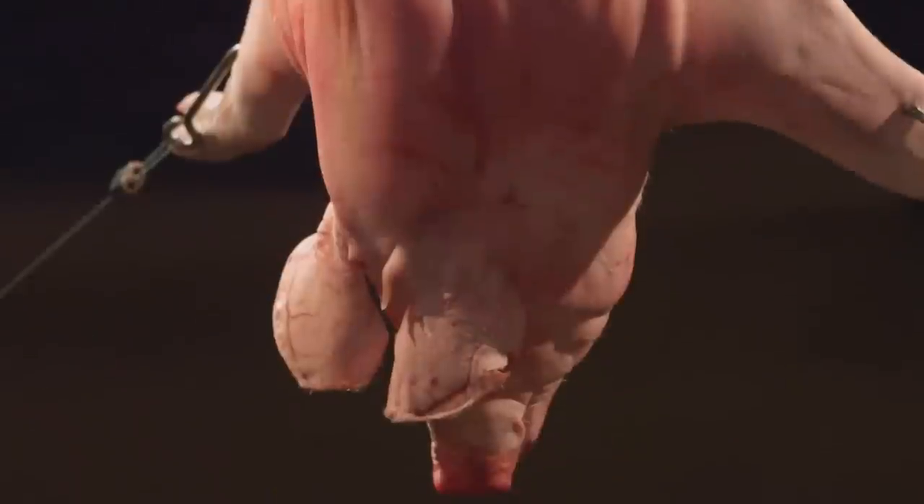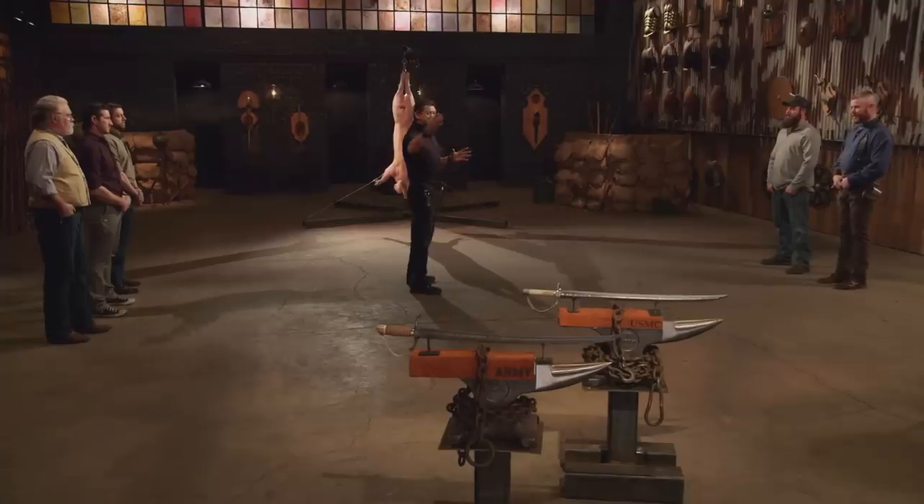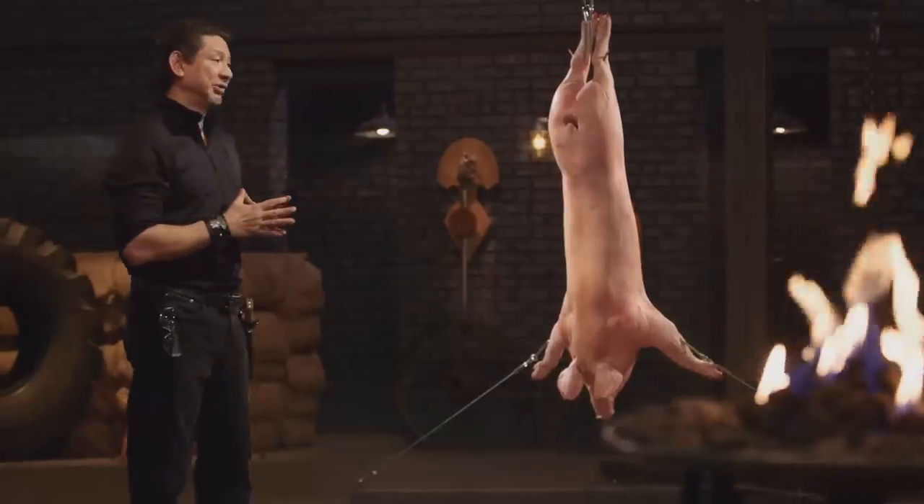All right, veterans, welcome to the keel test. To find out what kind of lethal damage your weapon will do, I will take your weapon and deliver killing blows to this big carcass. Tyler, you're up first. Ready? No.